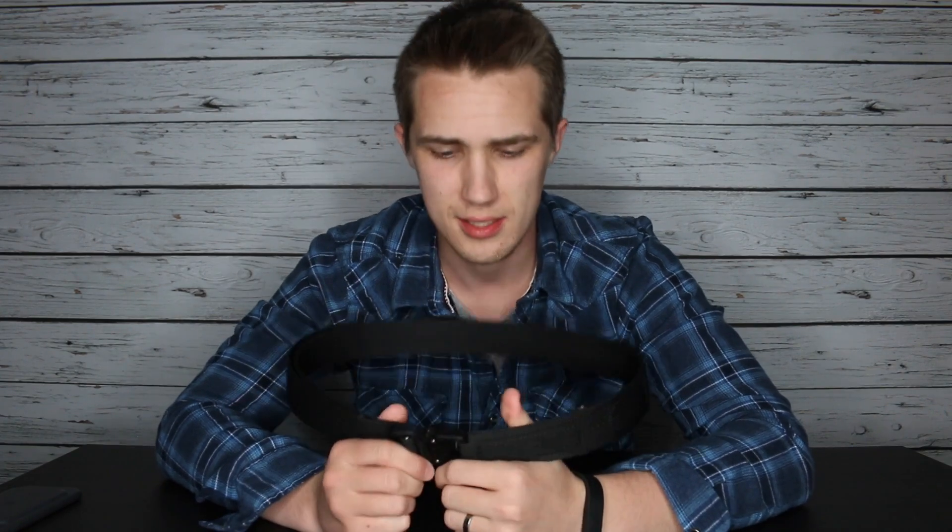These belts are handmade in the USA. I know a lot of you Americans love handmade in the US — or at the very least, just made in the US. You love it.